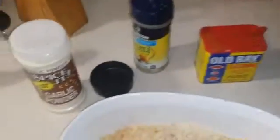I've ground up my cereal. I've added the seasoning blend and the garlic powder into my cereal. Then I take my chicken and dip it in the cereal and place it on my pan.